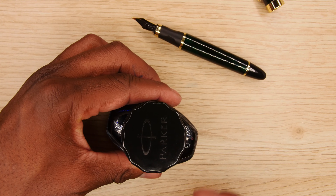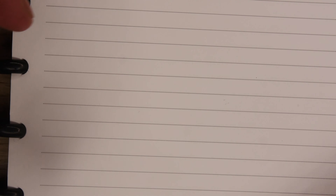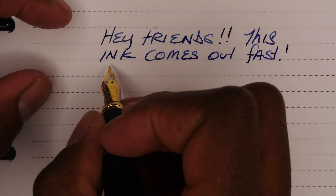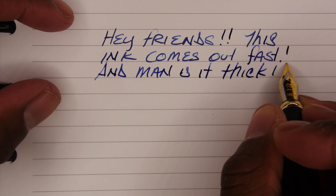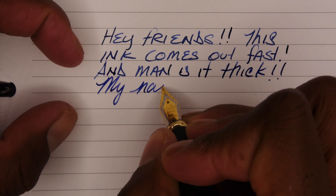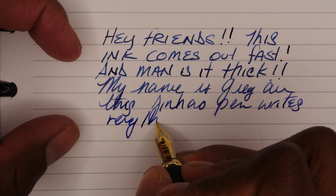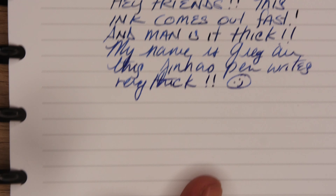Even holding this right now, it already feels a lot heavier with the ink in it. Let's get some paper. All right friends, let's do this. Holy crap — this ink comes out fast, and man, is it thick. Look at this. You can tell already how thick this is. Let's try some cursive. My name is Reg, and this pen writes very thick. Happy face.